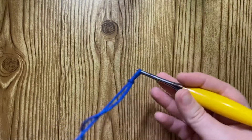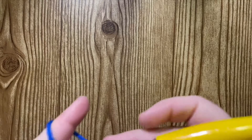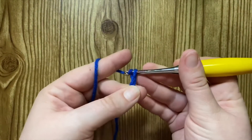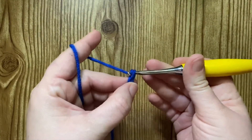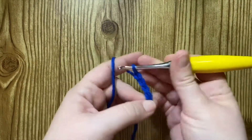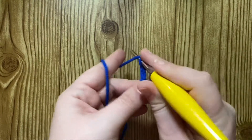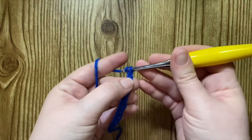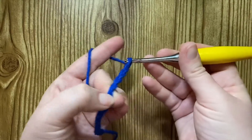So I'm going to go ahead and chain 16 to start this. 1, 2, 3, 4, 5, 6, 7, 8, 9, 10, 11, 12, 13, 14, 15, 16.